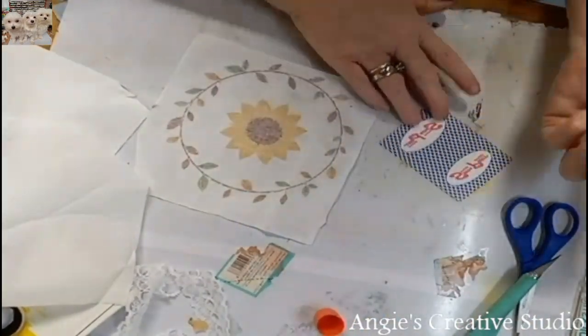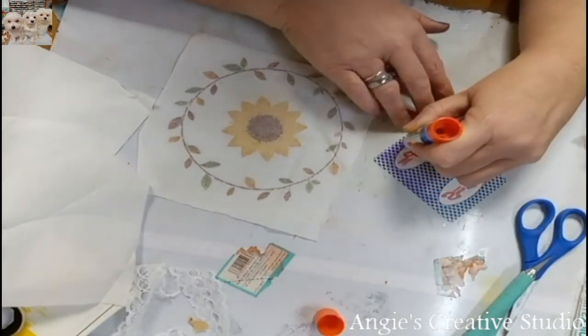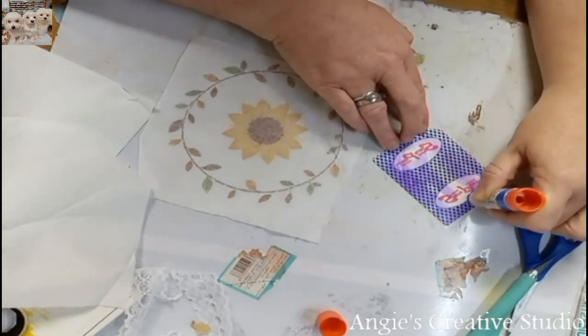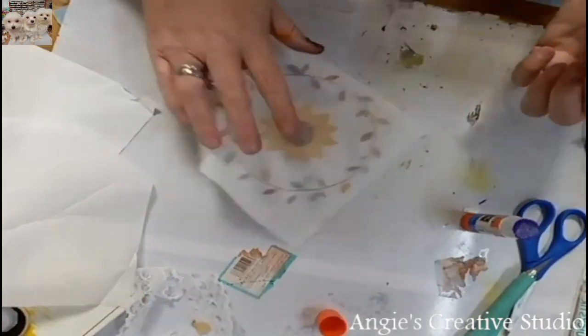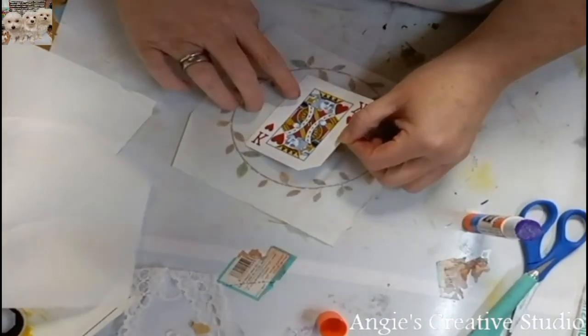And then I'm going to use my glue stick. And I'm going to center it right in the middle, or try to, with this film.